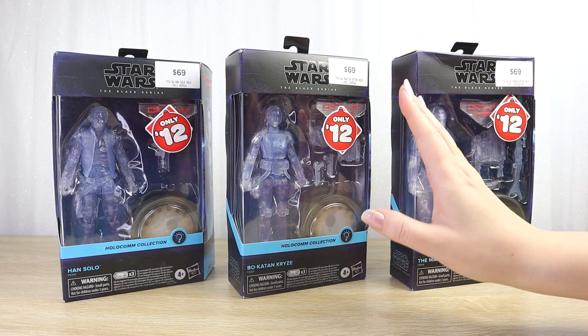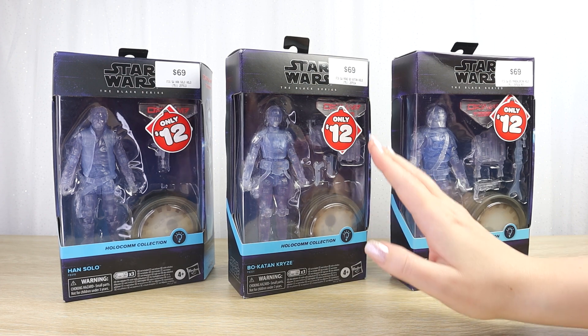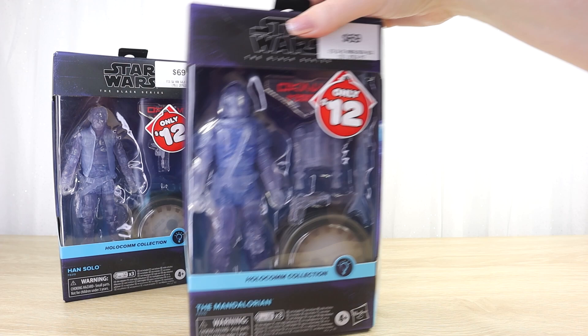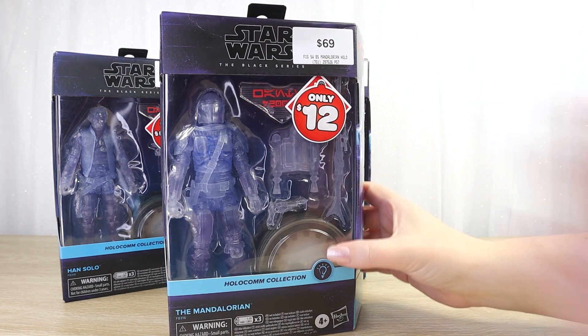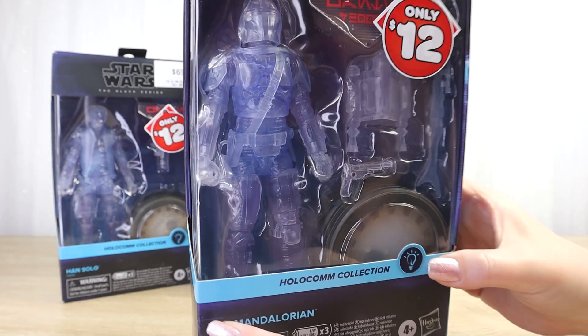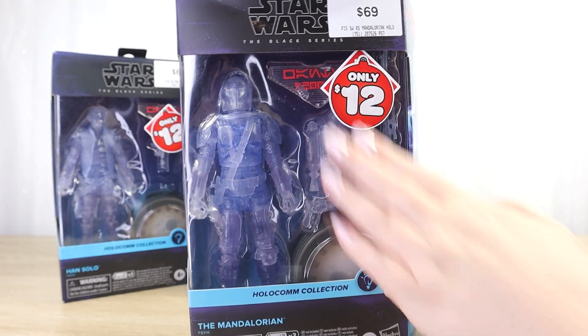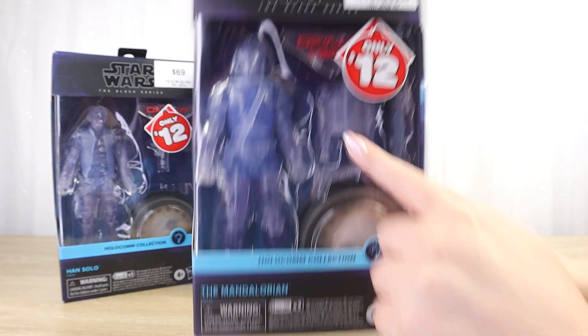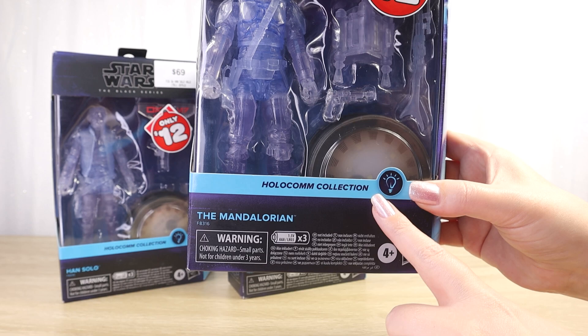Let's take a quick look at the boxes and have a little chat about the Holocom collection line in general. I'll start with the Mando one here at the front. It's a little bit obscured by the sticker, but we've got the sort of translucent blue figure and the accessories, and we have an Aurebesh wanted sign here, and of course the light-up bounty puck.